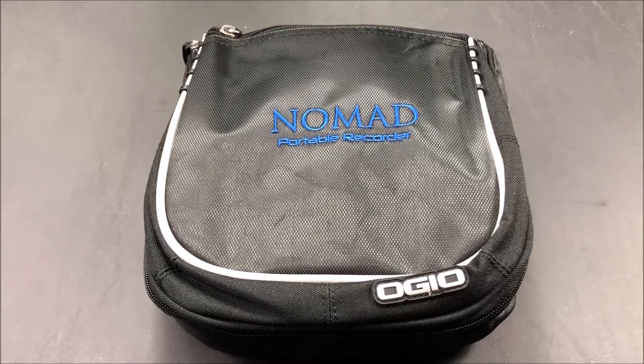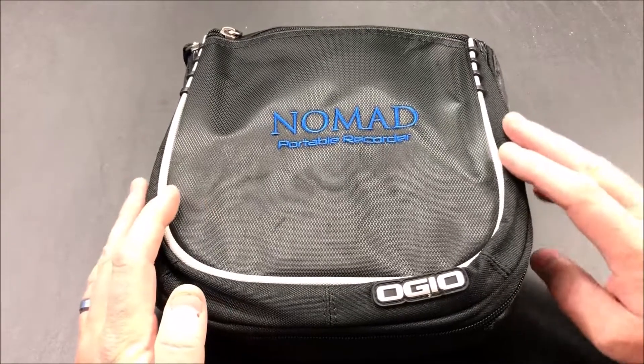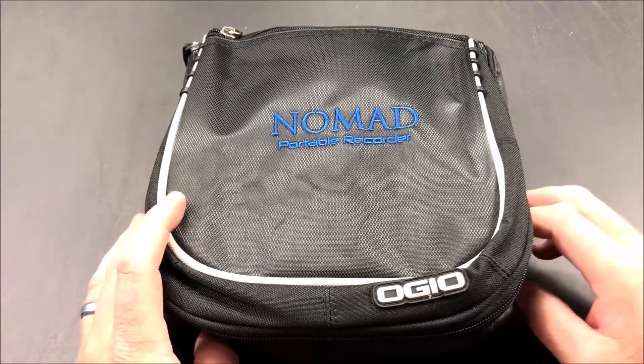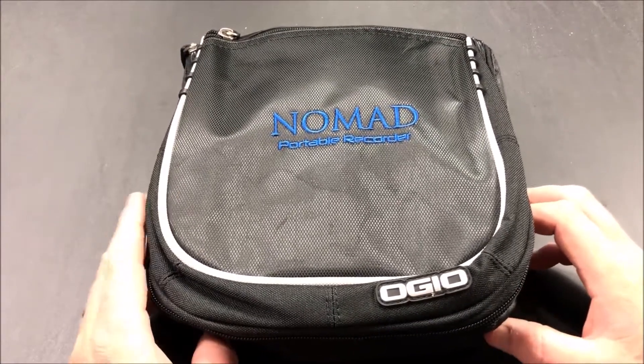Hey guys, it's John from John's DIY Playground. Today I wanted to cover this device that's going to be used for a home sleep study that I'm going to be taking. I want to show you the components inside in case you're curious what it's like for a home study in 2019.